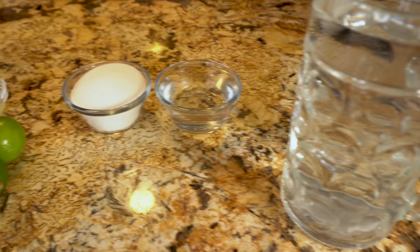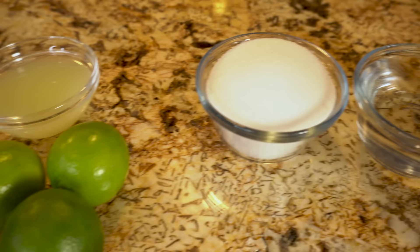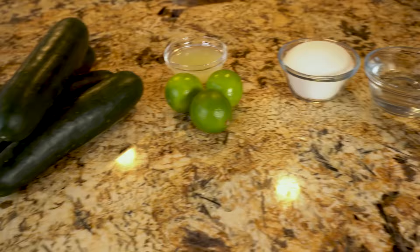Okay guys, so let's get started with the ingredients. For this recipe we're going to need four cucumbers, one third cup of freshly squeezed lime juice and I achieved that by using three limes. For the simple syrup we're going to need three-quarters cup of sugar, three-quarters cup of water, and for our pitcher we're going to need five cups of water.